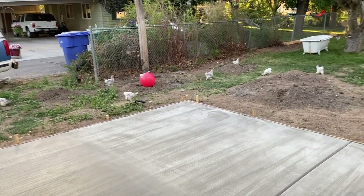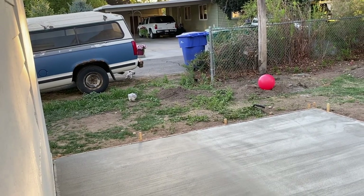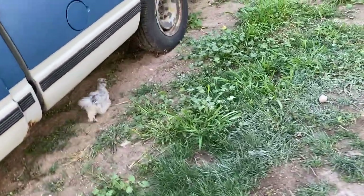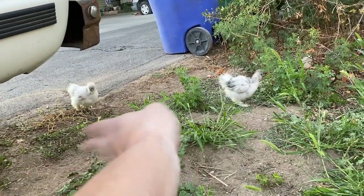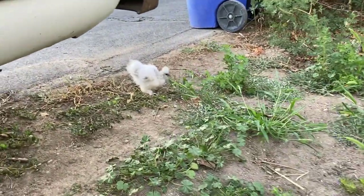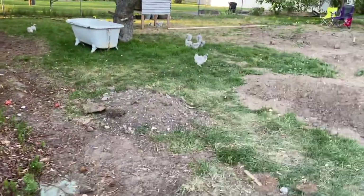Now you little birds, get in your house — you're not supposed to be in the neighbor's yard! These are like the rebellious teenagers, they refuse to stay in the yard. Get out of the neighbor's yard — go on, get in your hole! The coop is too small for them to hang out in all day, but they refuse to stay in the yard.